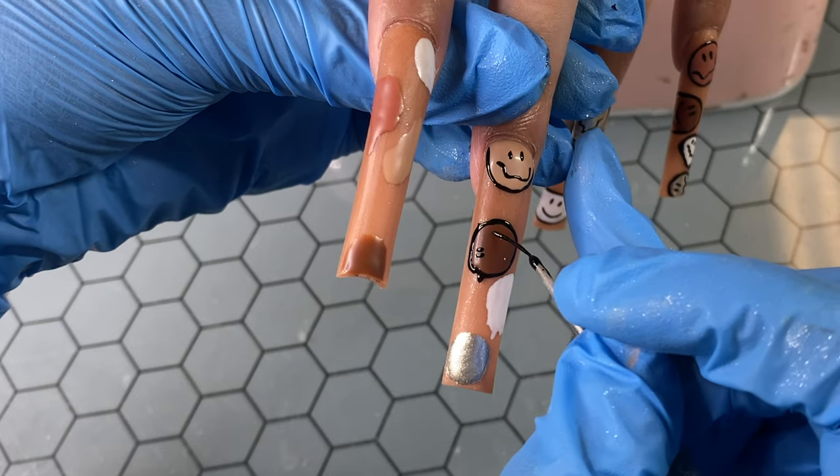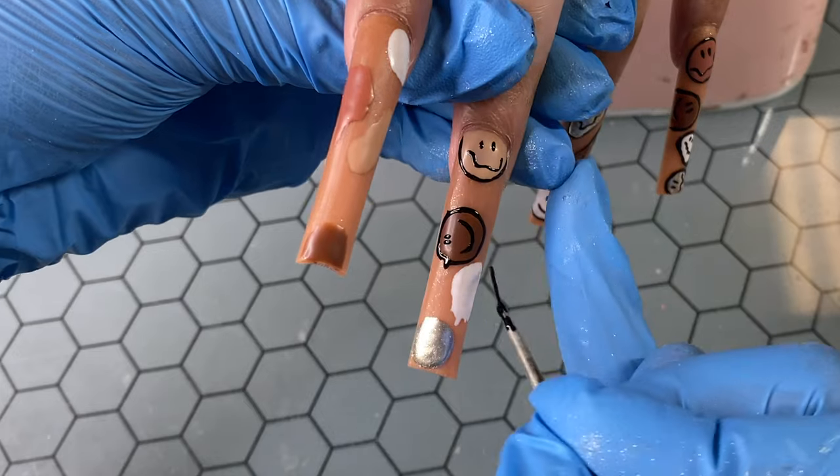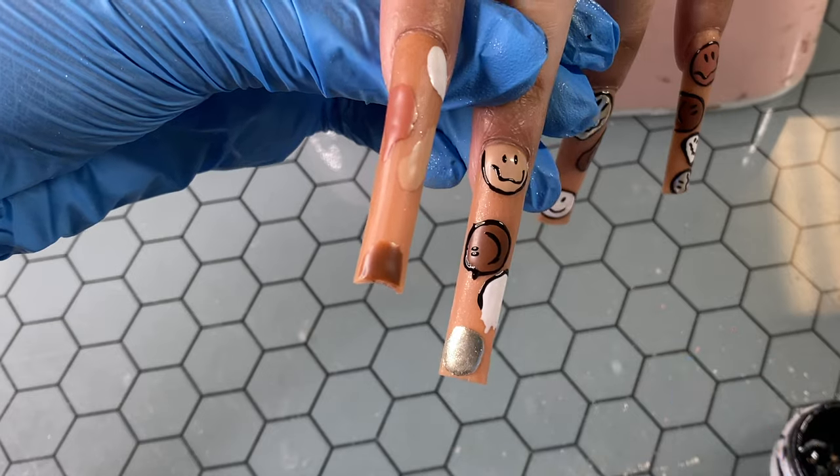So if I messed up doing a circle like how I just did right there, normally I just turn it into a drip and just be like, yeah, I meant to do that. Whole time I didn't mean to do that. But that's what you got to do with nails honestly — you just got to fake it till you make it.